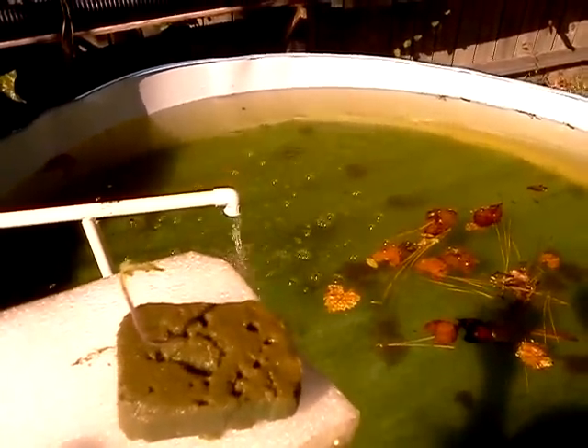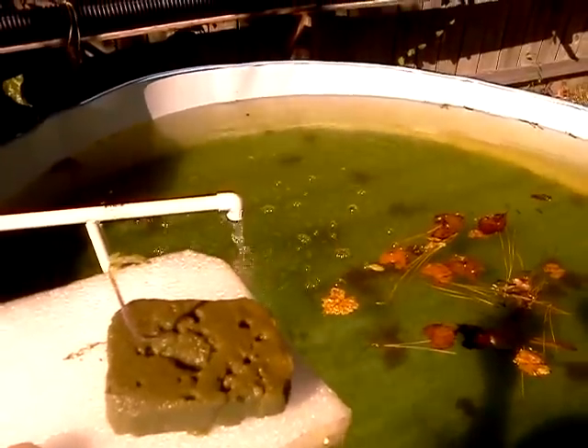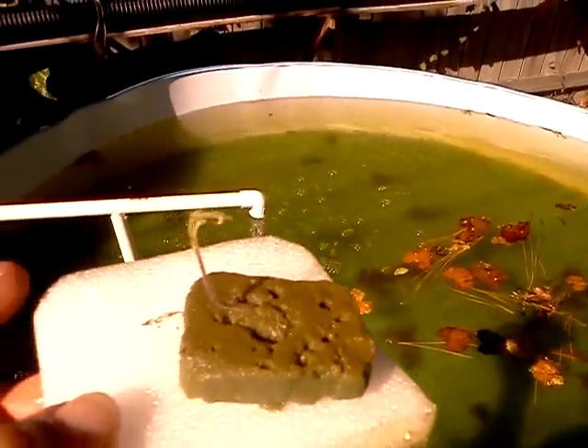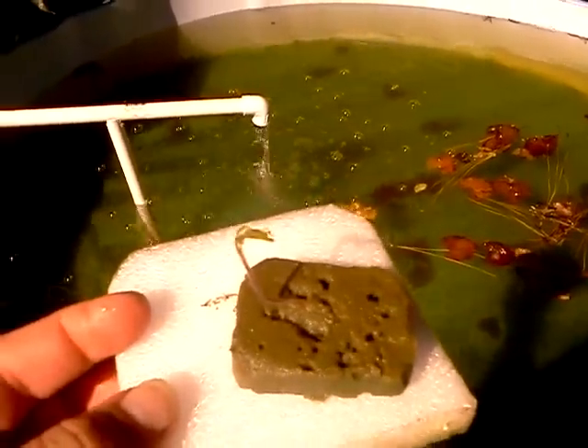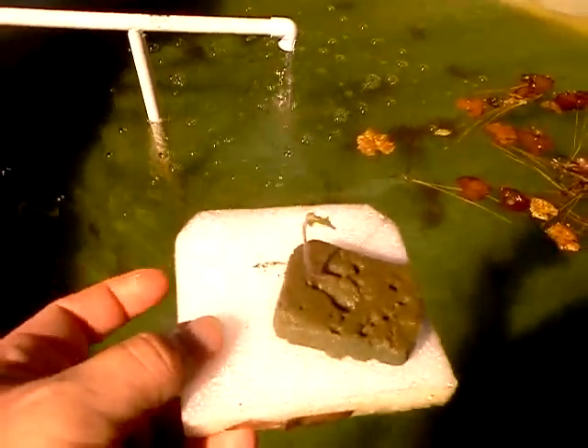This plant is only about a week or two old, and it seems to be doing very, very well. I can't wait to finally see some tomatoes coming off of it in the near future.